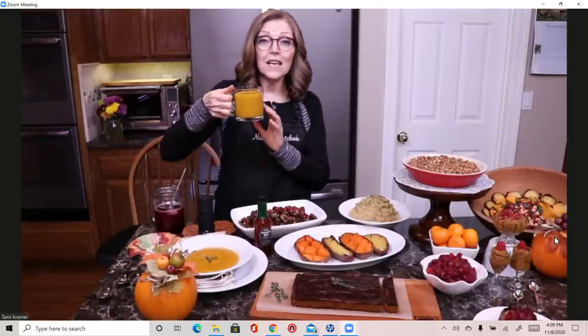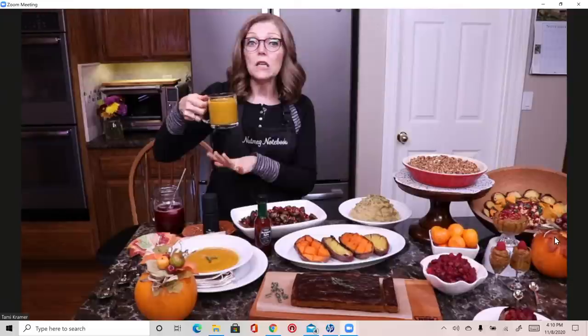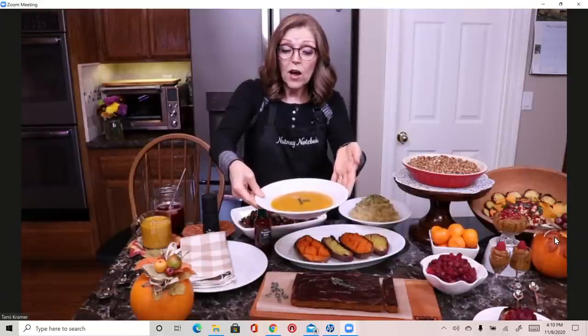You can serve the soup hot in mugs, since it's blended you don't need a spoon. Serve it to guests as they're coming into the kitchen — instead of an appetizer, just hand them a mug. I like to put a little freshly ground nutmeg on top with a microplane nutmeg grinder. You can also serve it as a first course with wild rice on the bottom of the plate, then soup on top, garnished with fresh chives or chopped arugula.